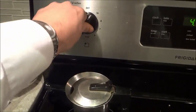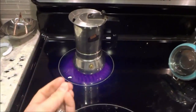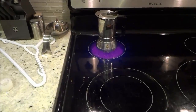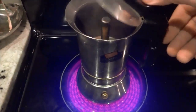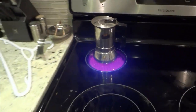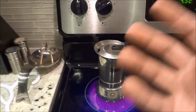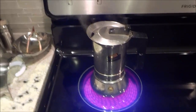The next step is to place the stovetop espresso maker on the element and turn it on to its highest setting. Now all I have to do is wait until the espresso starts to brew and the water starts to make its way up. You can see the espresso is starting to make its way through the middle portion. Just wait — it will start to become quite loud as the espresso makes its way out through the center portion, and then it's simply a waiting game.